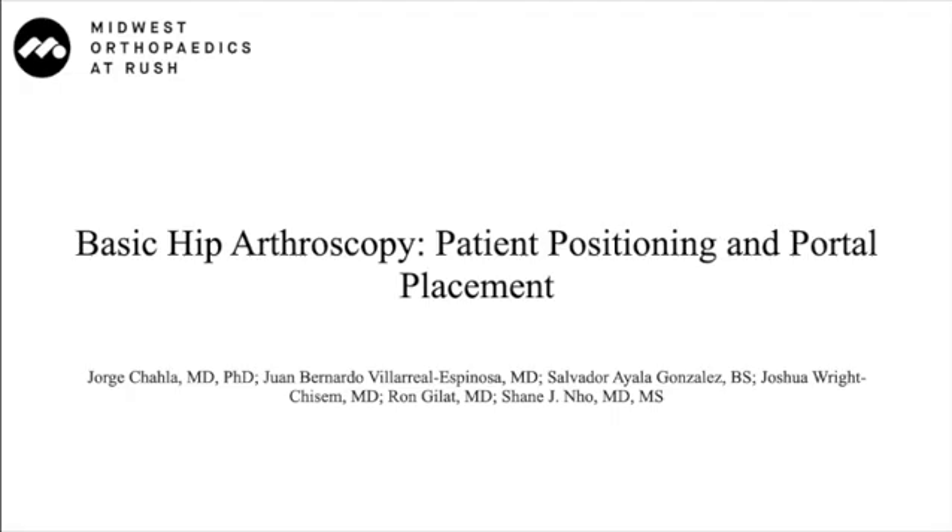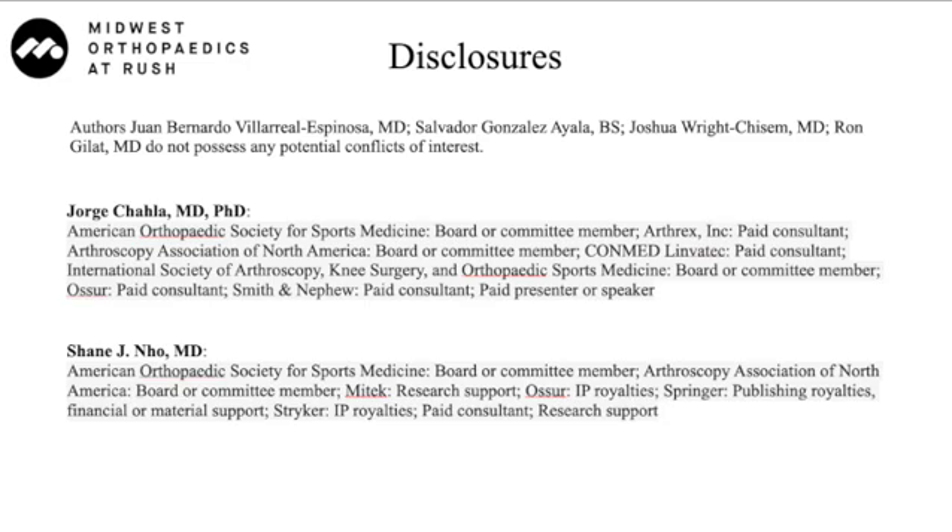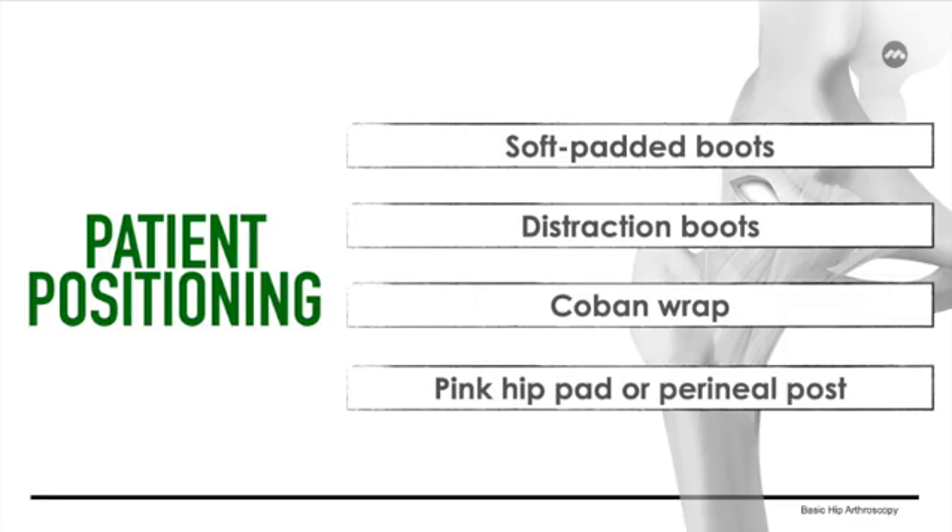This video will cover the basics of patient and portal positioning. Adequate patient positioning establishes a favorable environment for achievement of optimal outcomes. To achieve this, the following materials are needed.